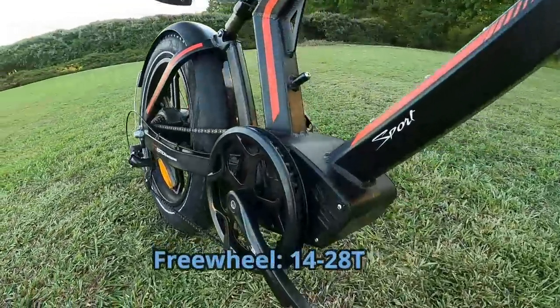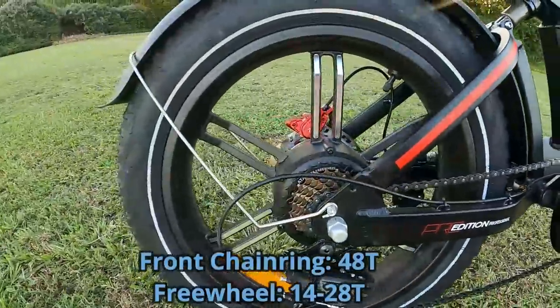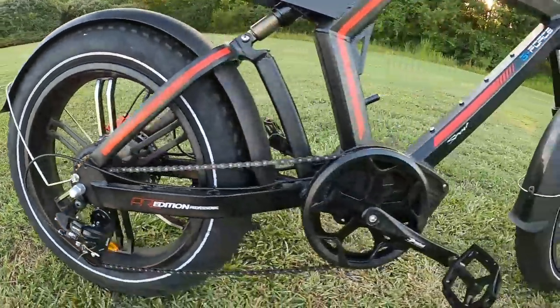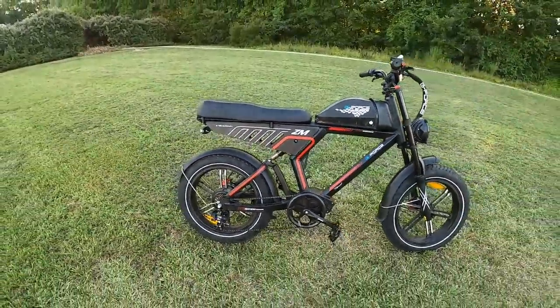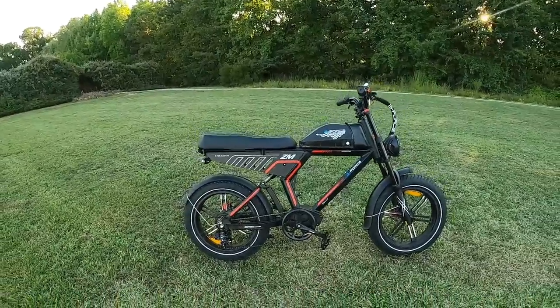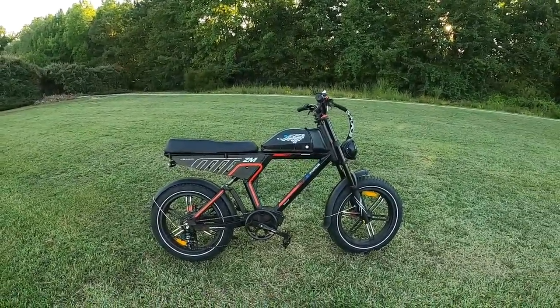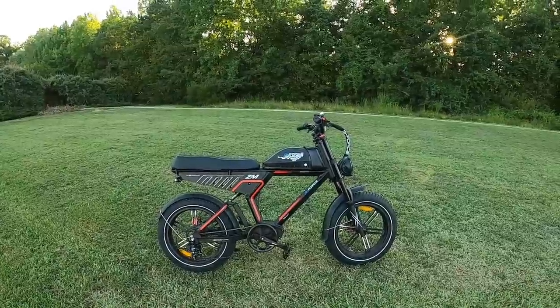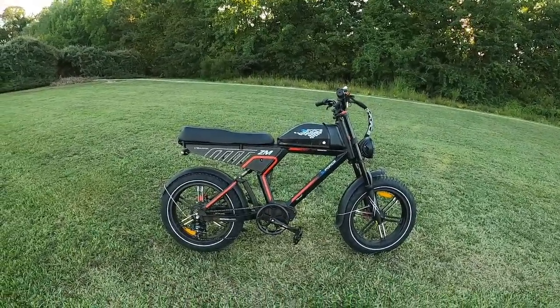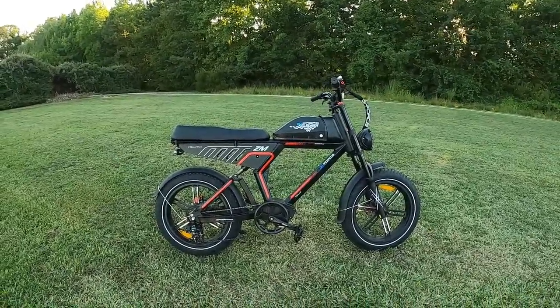For gearing, you've got a 48-tooth chain ring up front with a double-sided plastic guard, and a 14-28 tooth cassette in the back with seven speeds. Around town the gearing is just fine — no problem at all. Get up to 25-plus miles per hour and you're basically ghost pedaling, spinning out. For everyday riding it's perfectly adequate.